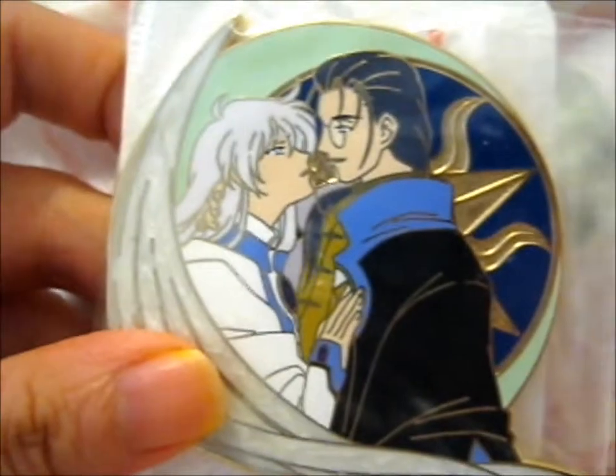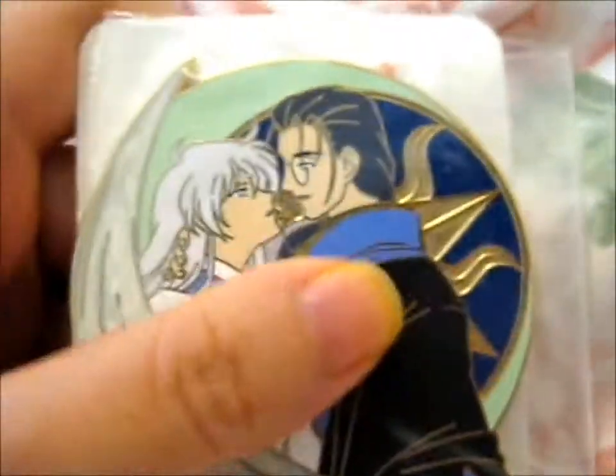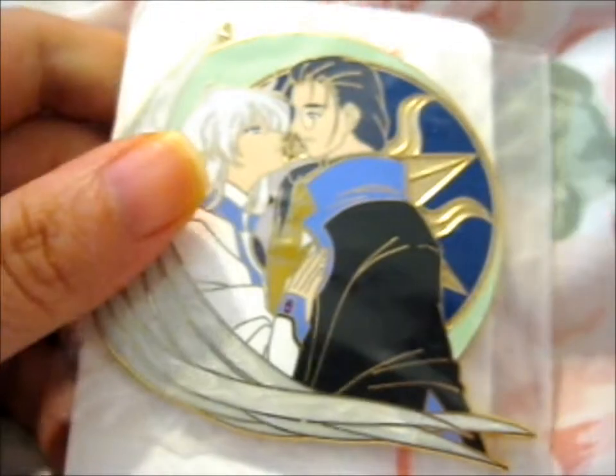And as you, if you watch, this is Yue and this is Klaue Reed from Card Captor Sakura.